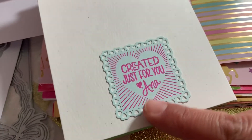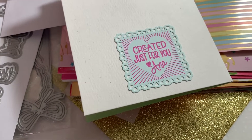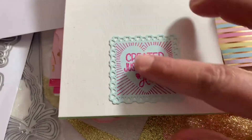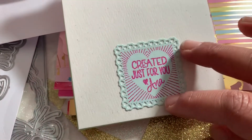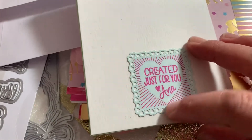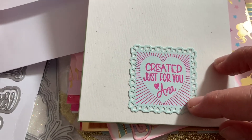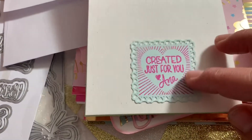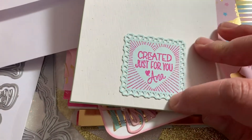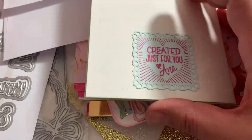This is a stamp I ordered from 'Her Hazel Eyes' — I'll try to remember to find her link. She's on Instagram and on Etsy, and she literally drew this and created a stamp for me. I just love my personalized stamp. I stamped it on blue cardstock in pink — it's called the Tim Holtz Distress Ink in Pink Raspberry color — and I cut it out within a heart-shaped die cut.